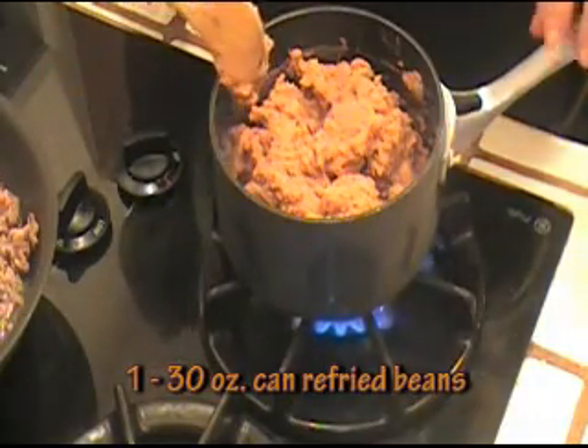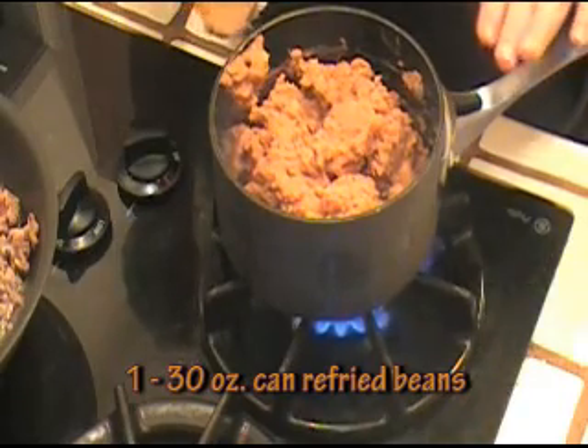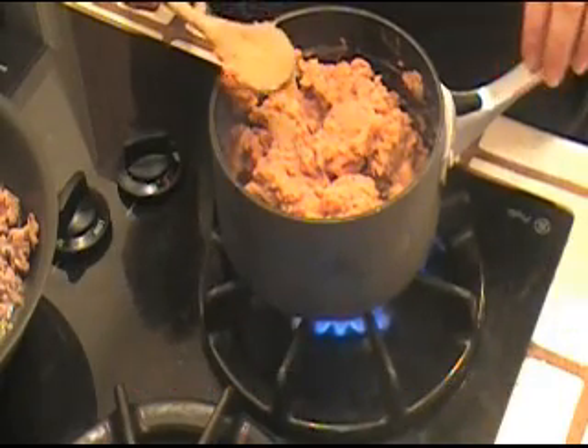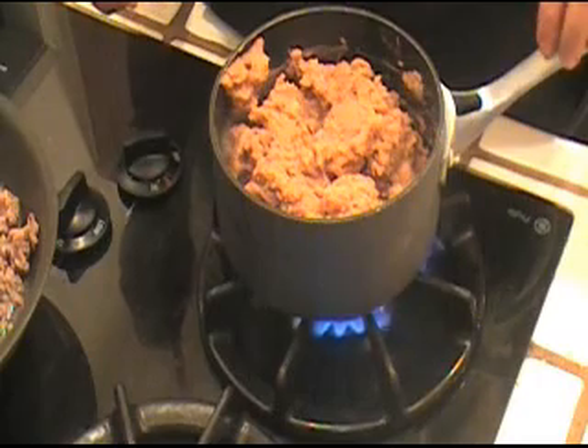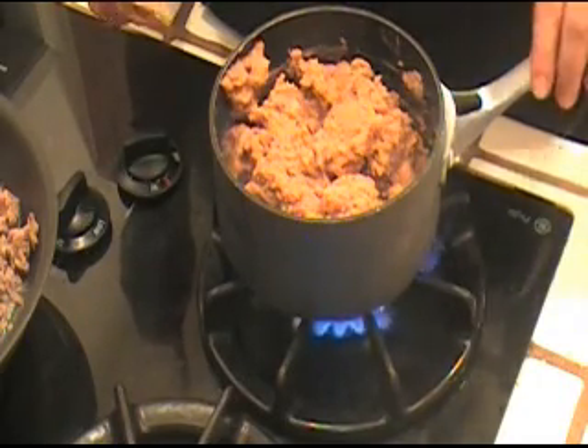While the beef is cooking, I'm going to go ahead and heat a 30 ounce can of refried beans on low heat, but I want them to be ready when we're ready to assemble our tostadas. So I'm going to put that aside and let it heat.